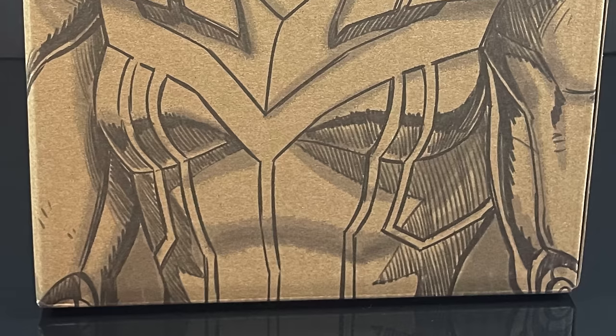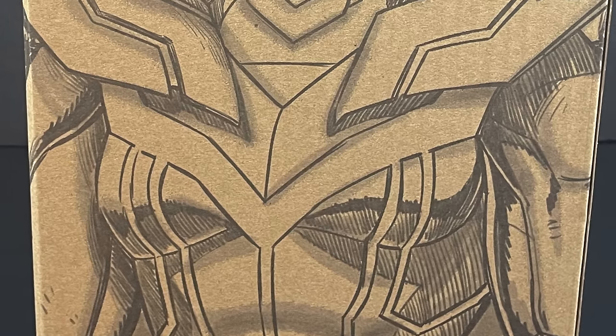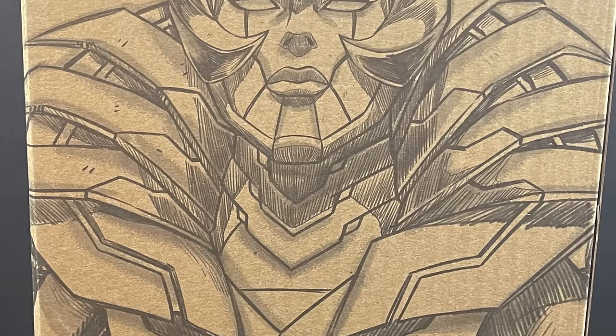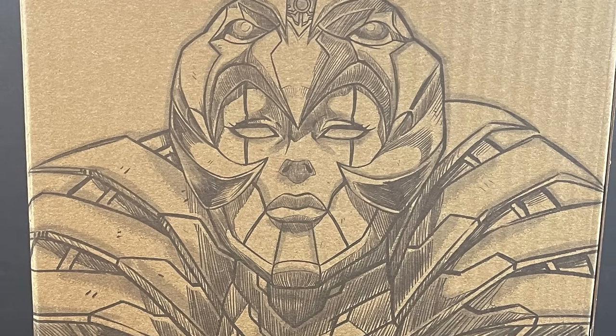Welcome back everyone, Toysha's here, and a very happy Comic-Con week to you all. We're certainly going to start things off in the correct fashion, with an early look at an upcoming San Diego Comic-Con 2023 exclusive, which comes courtesy of my friends over at Mattel.